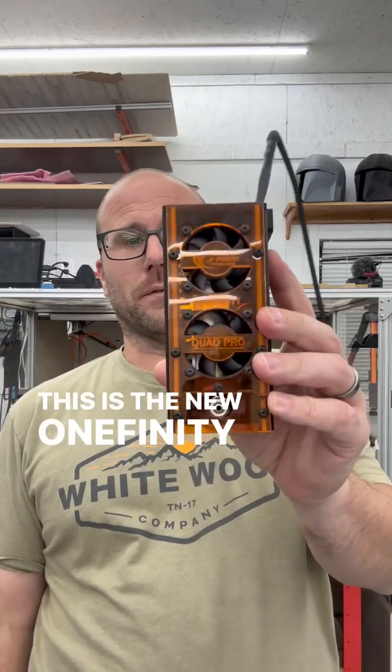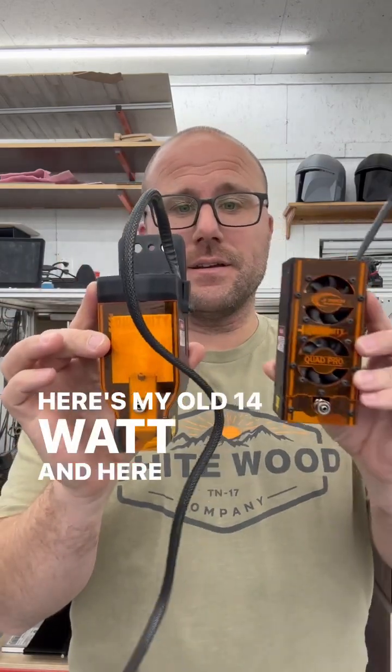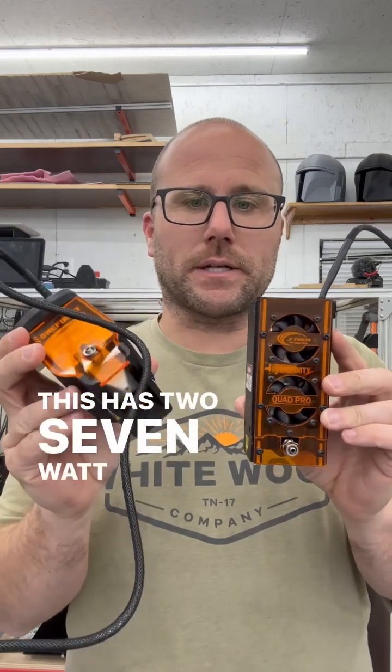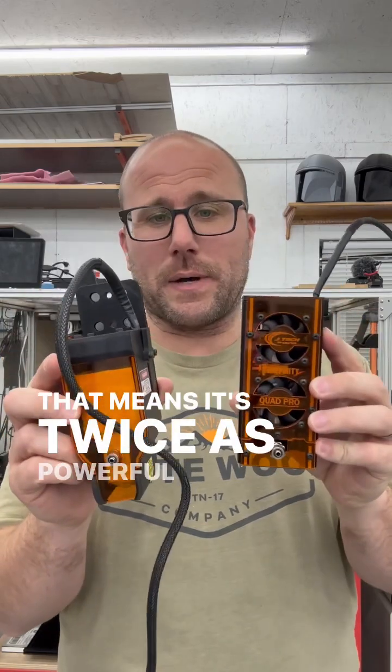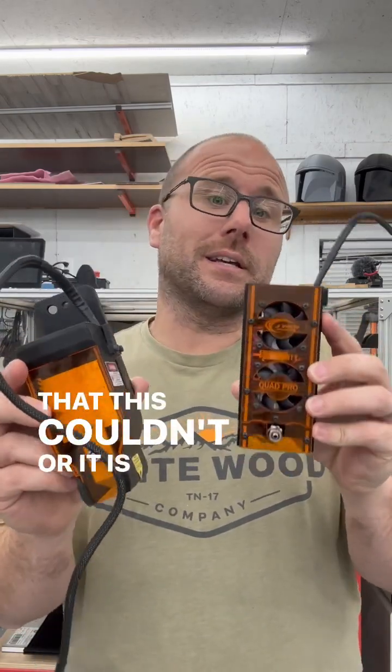Hey guys, this is the new Onefinity 24-watt JTEC laser. Here's my old 14-watt and here is the 24-watt. This has two 7-watt diodes and this has four. That means it's twice as powerful and you can cut through things that this couldn't, or it is twice as fast cutting through those same things.